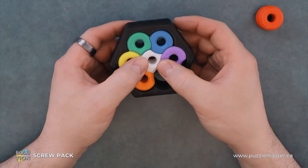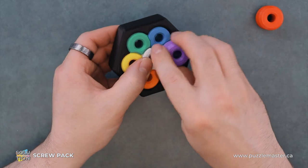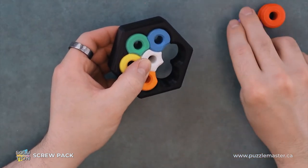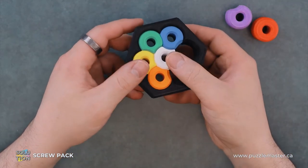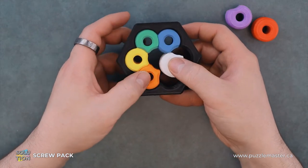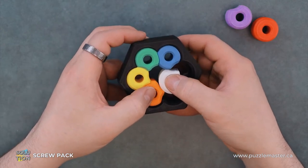Our next piece will be purple. Then we can take out our white piece — you're just going to pull it and let it slide out. The orange piece will rotate to alleviate it if it needs space.